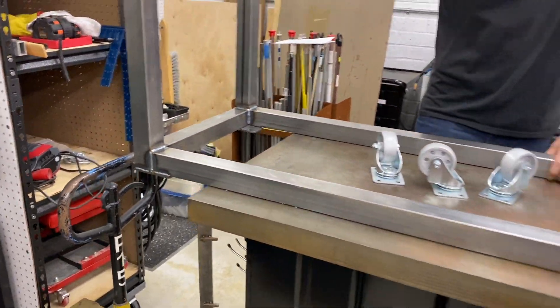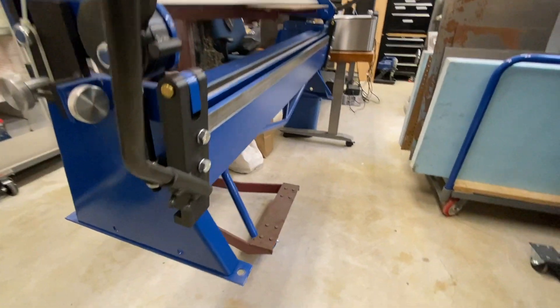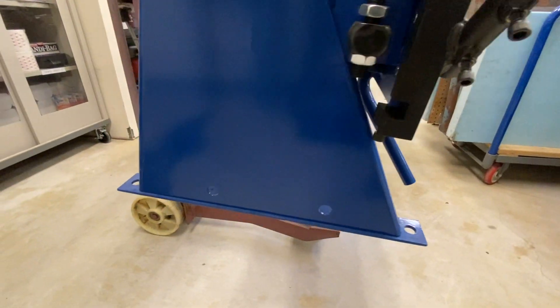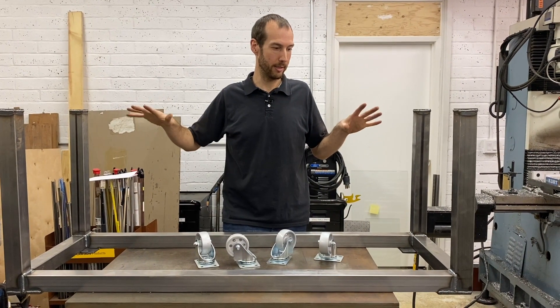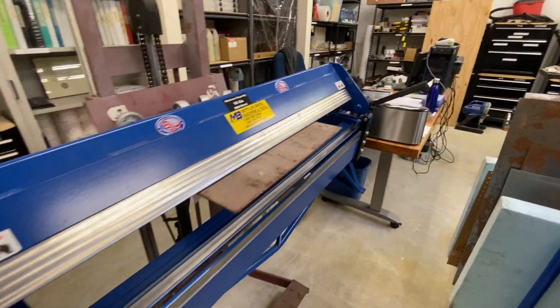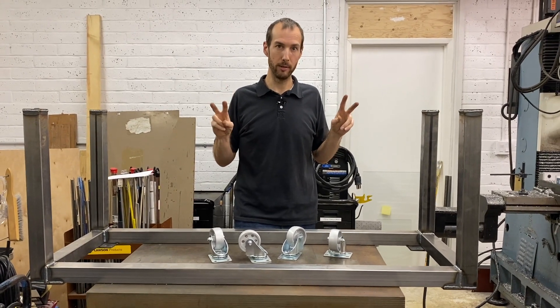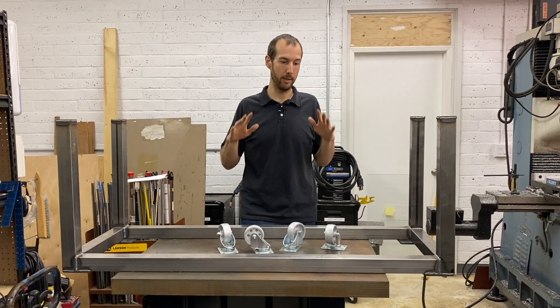Today we're building a quick steel stand for our new Mittler Brothers Ultimate Box and Pan Brake. What I wanted to do was build a quick custom stand for it. There are stands available from Mittler Brothers — they sell one specifically for that machine — but there are a few reasons why I wanted to make our own.